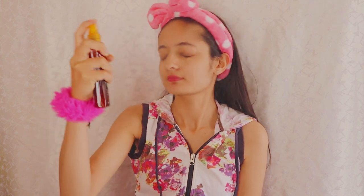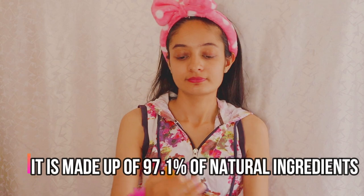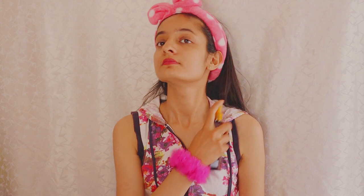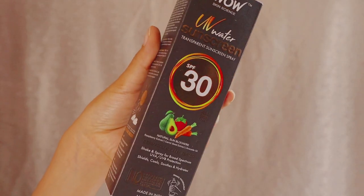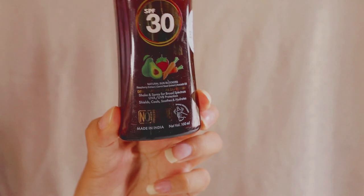Let me tell you how to use it — it's very easy. You can spray it on your body parts wherever you will be exposed to the sun: legs, face, skin area, shoulder area, or hands. It doesn't have a white cast or any messiness. You can also use it after makeup. It is very lightweight, non-sticky, non-greasy — perfect for summers. Even if you have oily skin, you can try it.